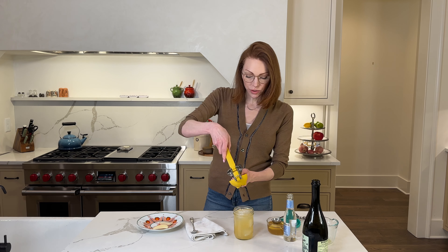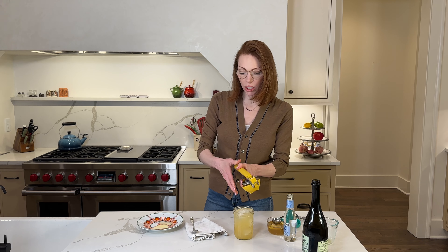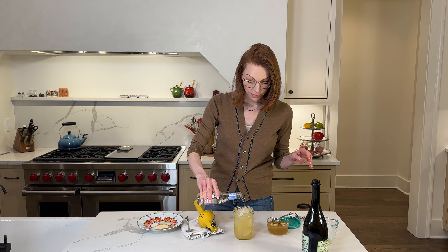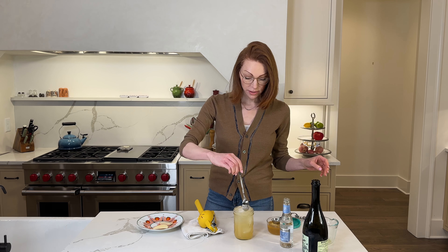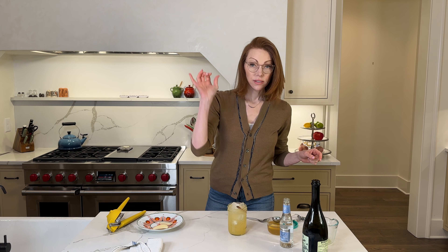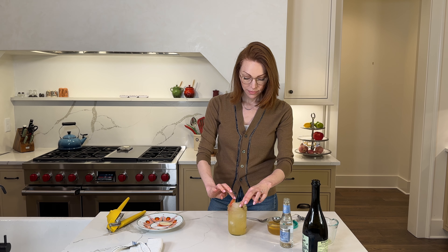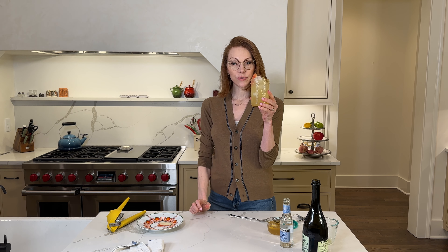Let's add about a tablespoon of lemon juice — maybe that's like a couple teaspoons. We don't want it too tart because the ginger has that beautiful bite as well. We're going to top it with a little bit of club soda. We are going to give it a little mix. So now we're going to garnish with a cinnamon stick, an apple wedge, and this is our apple cider fall spritz.